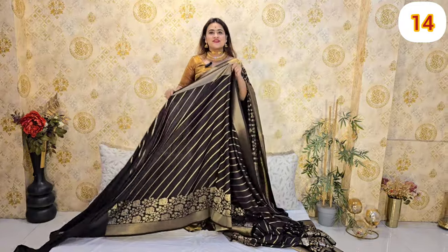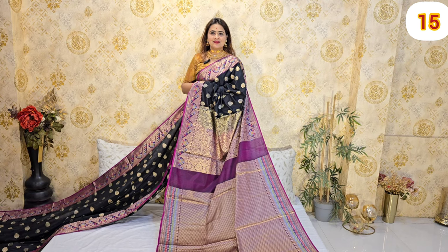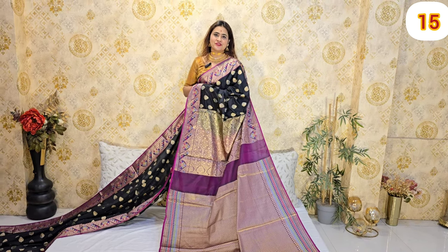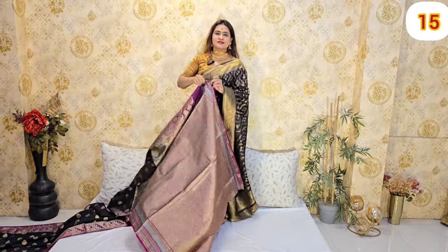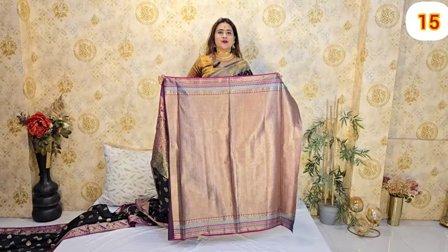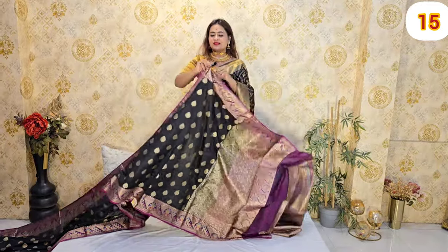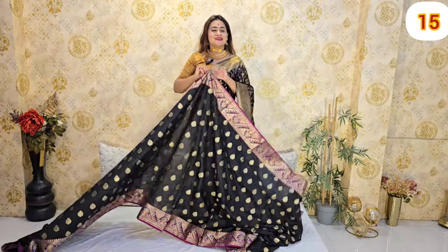It is a beautiful one. Black color and wine color is a combination — it is only $20. It is also a very beautiful one. It has a nice look.